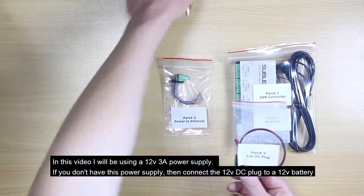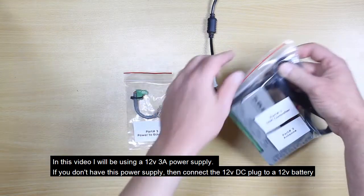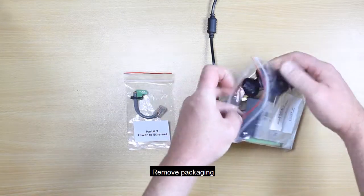In this video, I'll be using a 12 volt 3 amp power supply. If you don't have this power supply, then connect the 12 volt DC plug to a 12 volt battery. Remove the packaging.